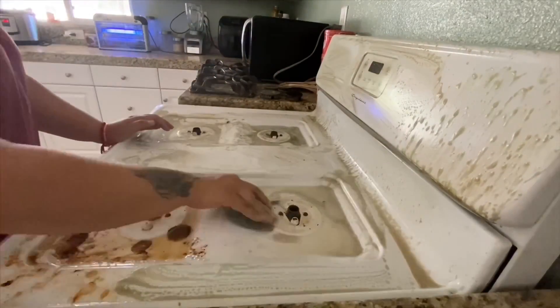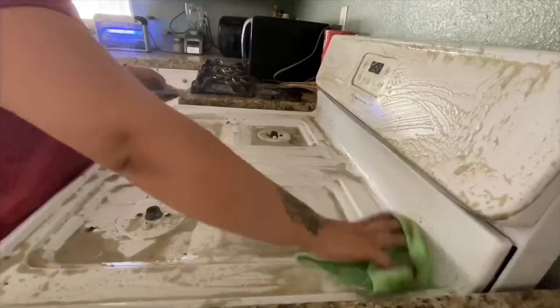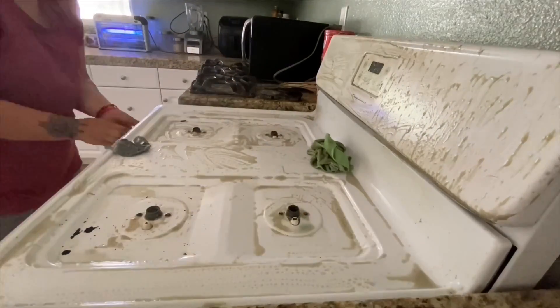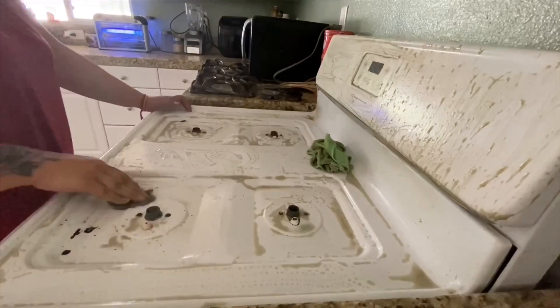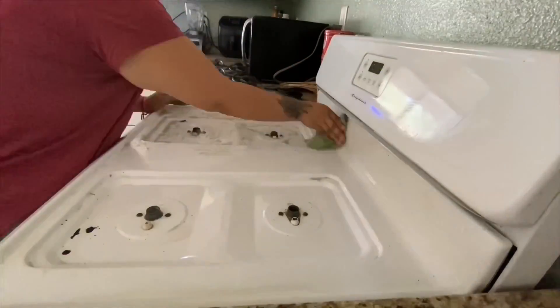Those Brillo pads — it's the first time I used one on my stove and those things are bomb, you need to go get some. I just wish they made some without the soap in them, because when you try to press hard to scrub everything out, you start squeezing all the soap out and it can be pretty messy.